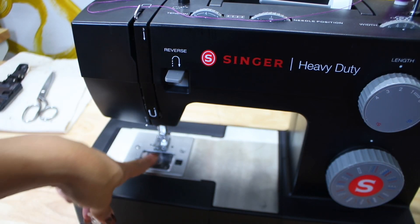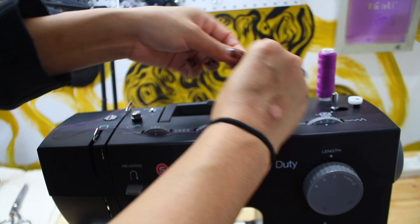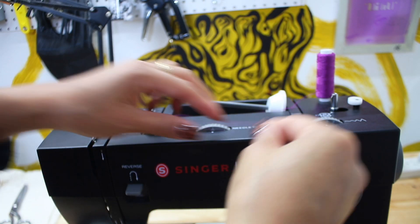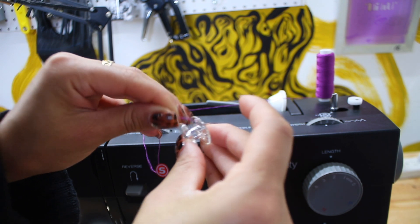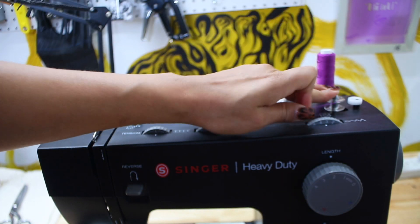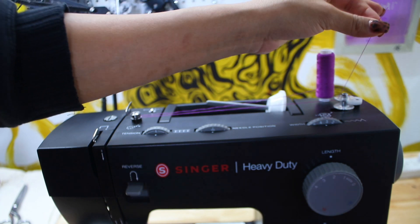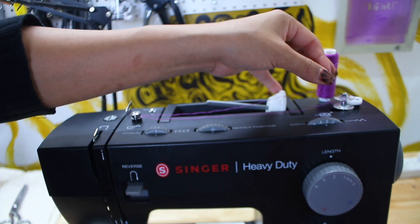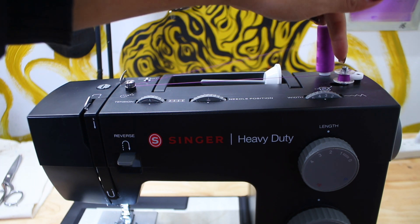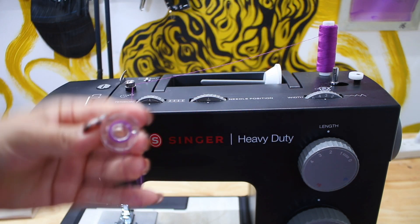I'm going to teach you how to fill in this bobbin right here. This is the bobbin case down here below and you're going to fill it with this — this is essential. We're going to start here and pass it through this loop just within those discs. Grab your bobbin; there are usually holes within it. I like to thread the thread through and then place it right here on the bobbin holder so you can wind it. You're going to slide it to the right and it's going to lock in. Hold this thread and with that presser foot you're going to fill in your bobbin. When you want to take it out, slide it to the left, release, and cut your thread.